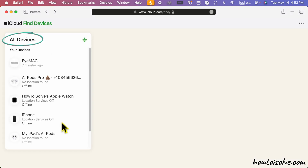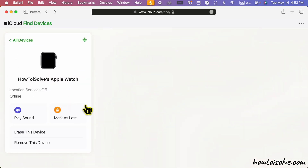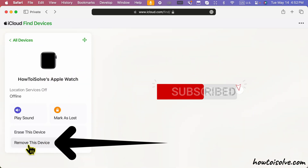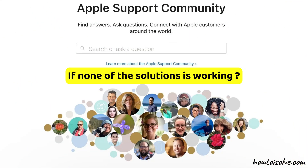Under the 'All Devices' section, tap the Apple Watch name and select the 'Remove from Account' option. Verify and confirm to remove your watch from the Apple ID. If none of these solutions are working, you'll need another approach.